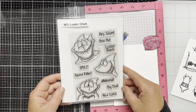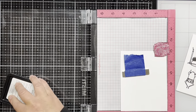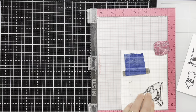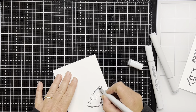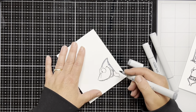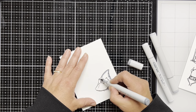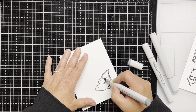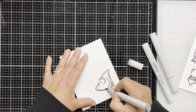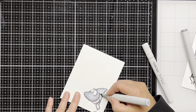Next I use the Lookin' Shark stamp set and I'm going to use the shark that looks like he's peeking around a corner. I'm only stamping one of him, even though I usually like to cover a whole piece of paper with images just like I showed you before. So now I'm going to color the shark in with my Copic markers. I'm just going to do some quick coloring, nothing special, just some basic coloring. I start out by coloring the edges with some C5 cool gray, going all around the edge of the shark, and then I bring in some C3 cool gray to color the rest of the shark and blend it all together with the C5.